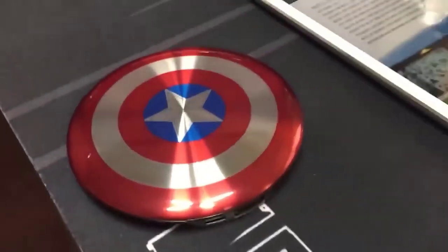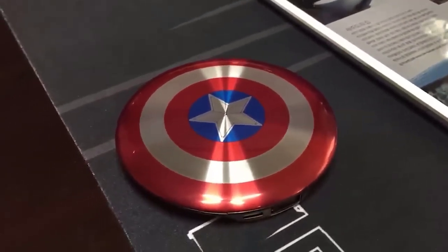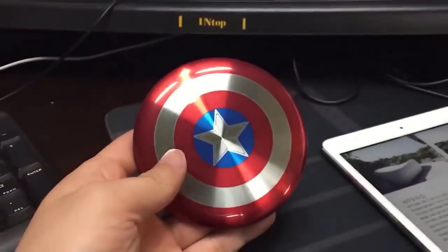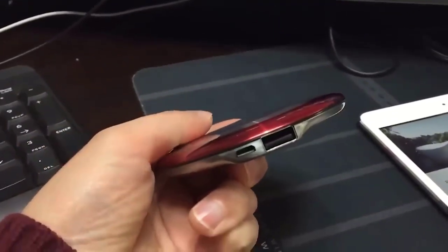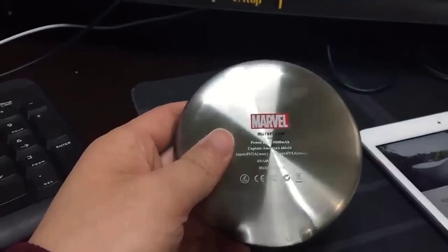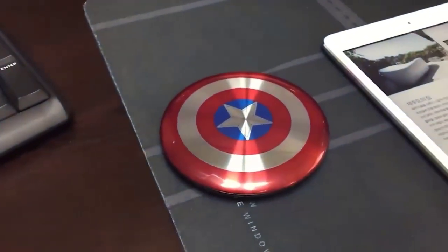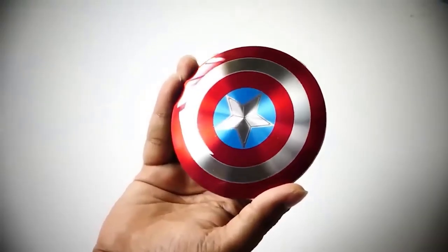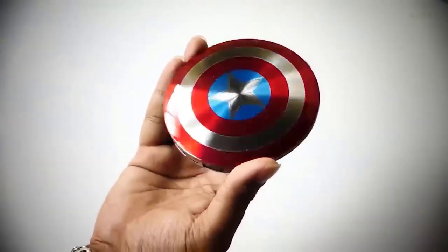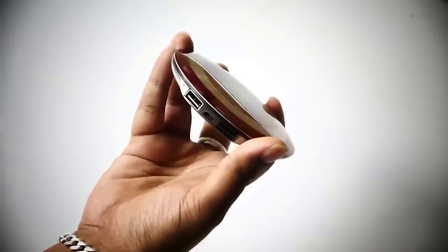Looking for an interesting power bank? I'm also tired of all the standard options, so I decided to feature a power bank released in the form of Captain America's shield — exactly the same as the well-known object. It is a bright, compact, and nice-to-touch 7000 mAh power bank, which is more than enough for a whole day. The battery has two USB ports for charging two phones or other devices simultaneously, and indicators show how much power you have left.